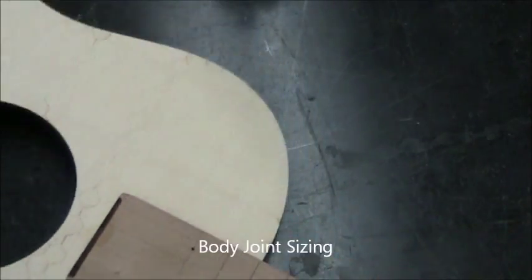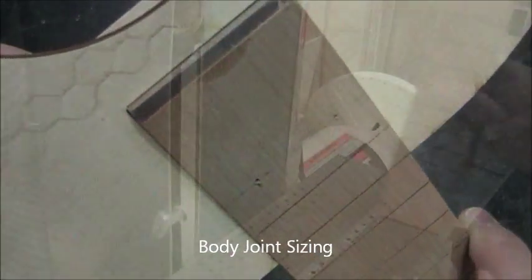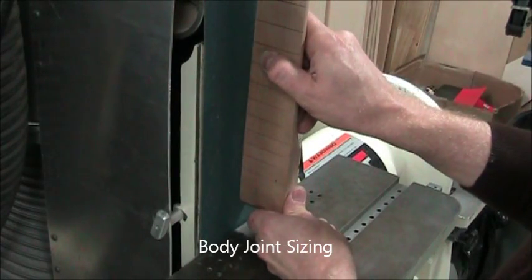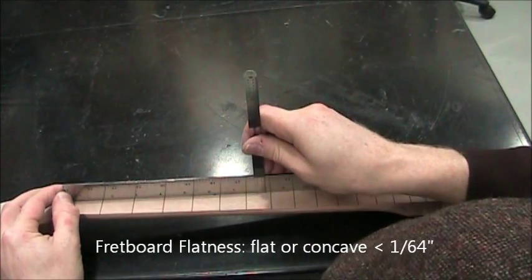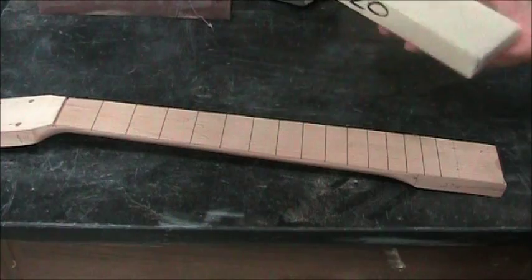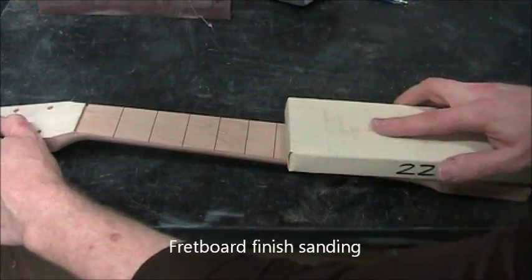Now let's check the fit of your neck to your body joint. If it was too wide, you would take it to the belt sander and narrow that — just be careful. We also want to one more time check concavity of the neck: no more than a 64th of an inch concavity, and definitely not convex.